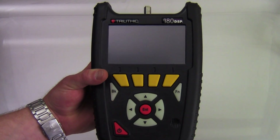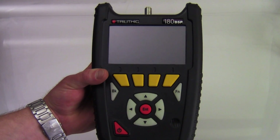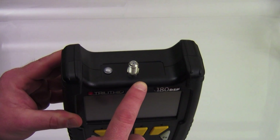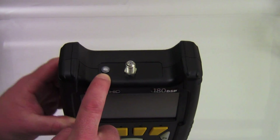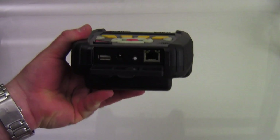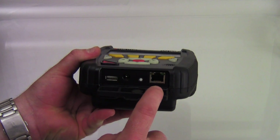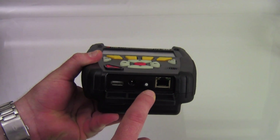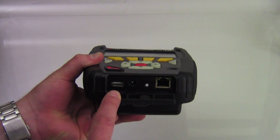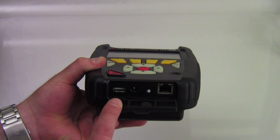As you can see, the 180 has a rugged design. It features two rubber bumpers at the top to protect your RF connection. You can also see that it's got a flashlight. At the bottom, you open this flap and we have an ethernet port connection, a reset button, a charge port, and also a USB port that is used for either updating firmware or cloning a meter.